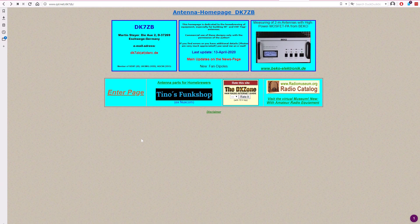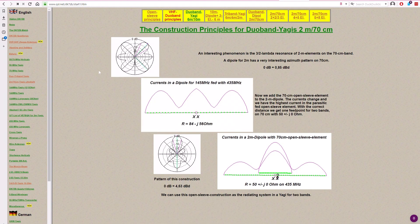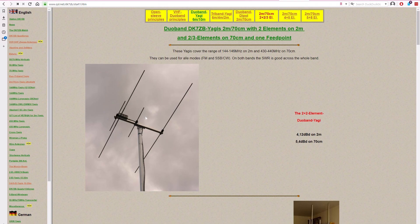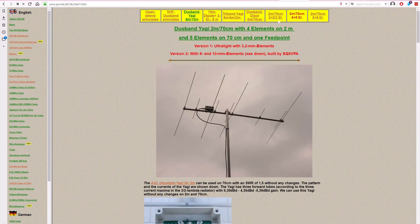The first thing we're going to need is the DK7ZB website where we have the plans for the antenna. It's www.qsl.net/dk7zb. Once you're there, on the left there's a list of his projects. What we need today is the duo and tri-band Yagis. We click on it and we see some generic pictures with fewer elements, and we click on it again — this is what we're building.